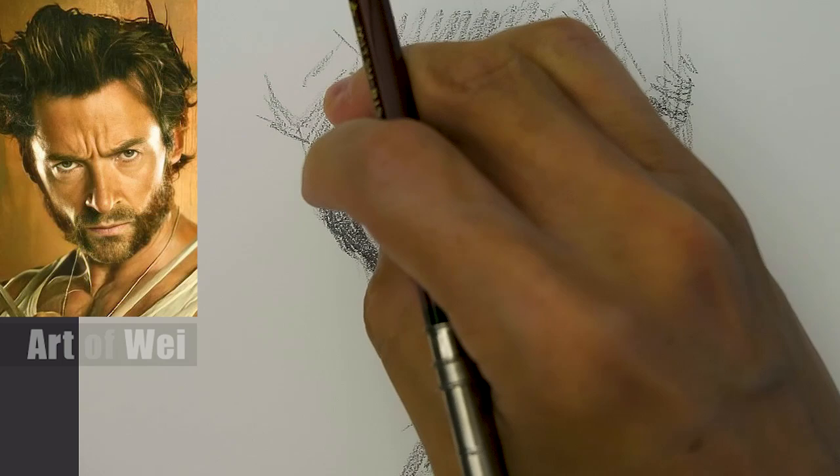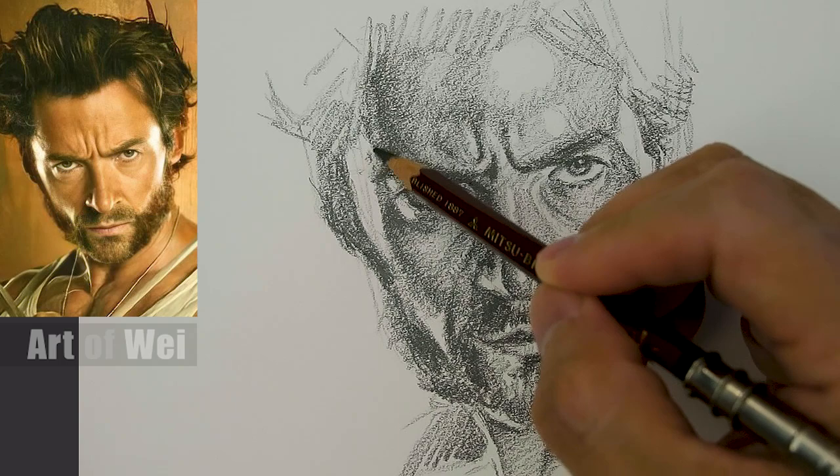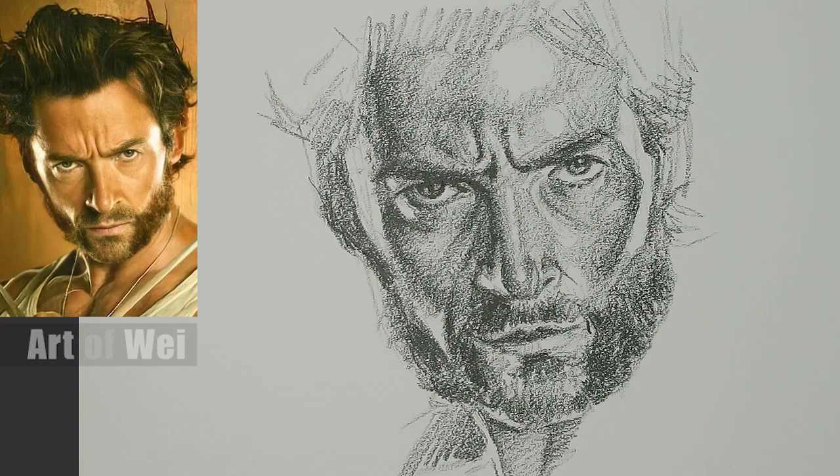Is the eyebrow a little too wide? Let's fix that. We can add a little bit of this texturing here for the skin - very minor. Okay, this side is looking better. Now we're going to work on this side.